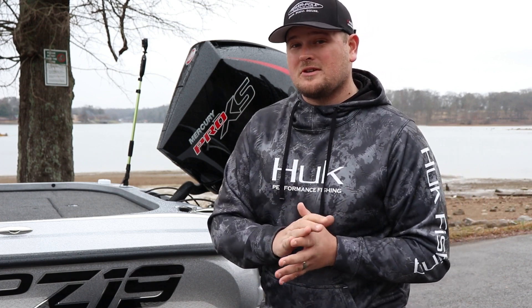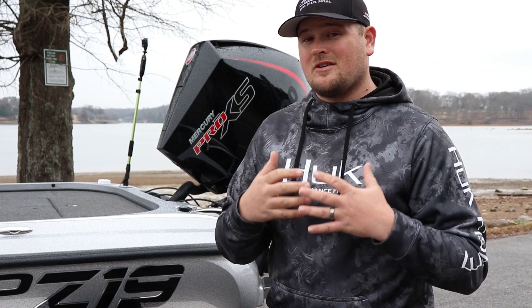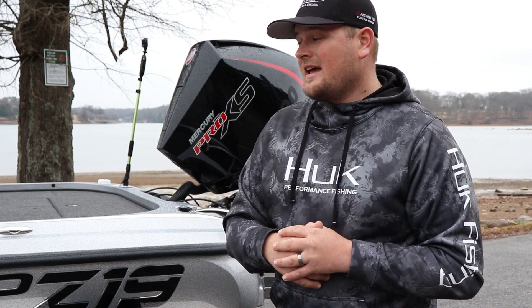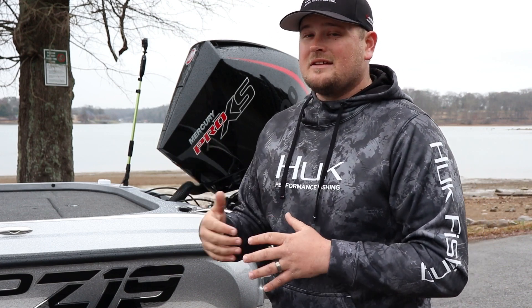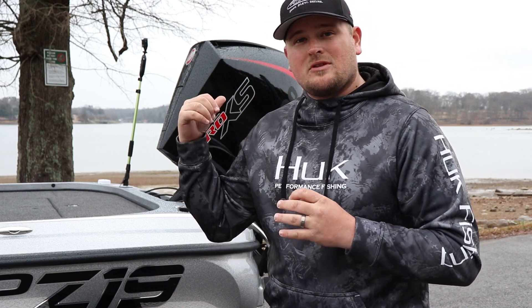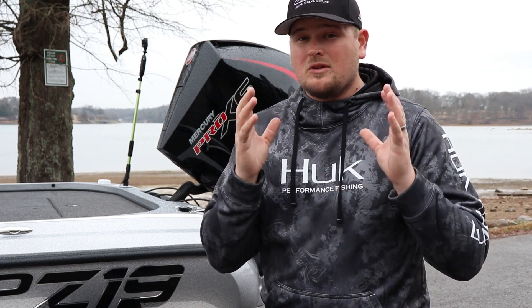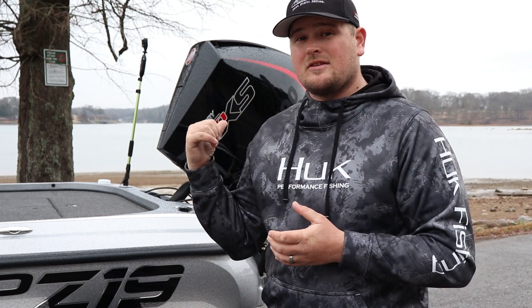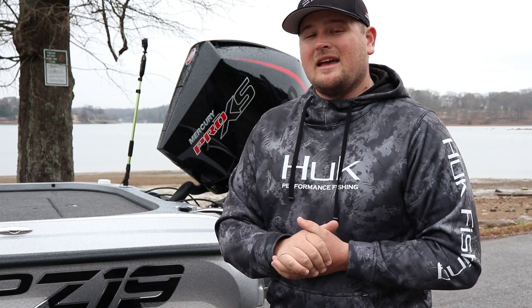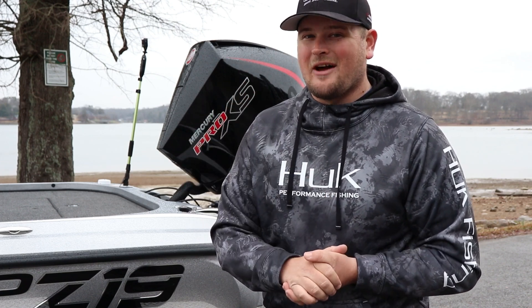Now that we're done with the 10-hour break-in procedure, this thing is ready to rock and roll. It's going to take me to some great finishes on the FLW Tour this season, and because I broke it in correctly, it's going to have years of flawless use. Make sure you follow the maintenance schedule in your manual — that's really the only other thing you've got to do. Take care of this engine, it's going to take care of you. Trim her high, let her fly — I'll see you guys out on the water.